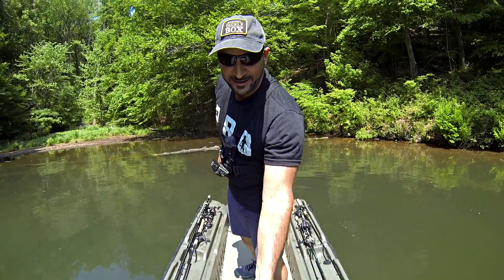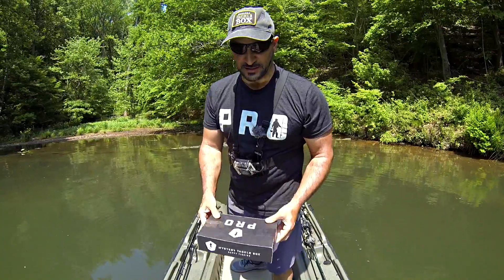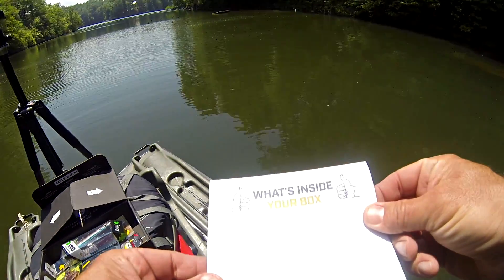Hey folks, it's Cornell with YouTube Fish and Vids. It's that time of the month — I've got my MTB Pro box and we're ready to break it down. I'm here in the Mid-Atlantic, out in Virginia on a really special lake. I've been out here before doing some damage and I'm back with this box ready to break it open and see what's inside.